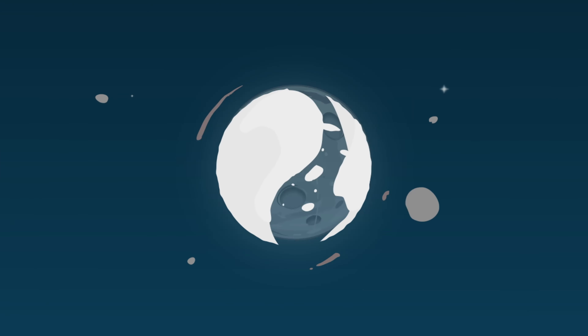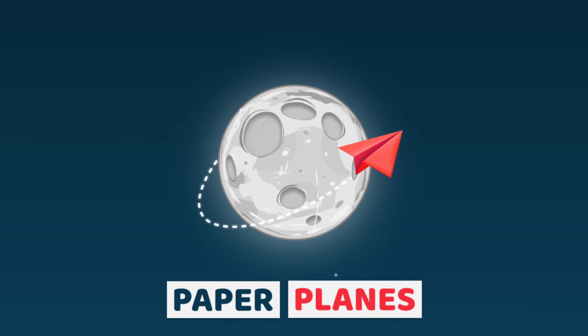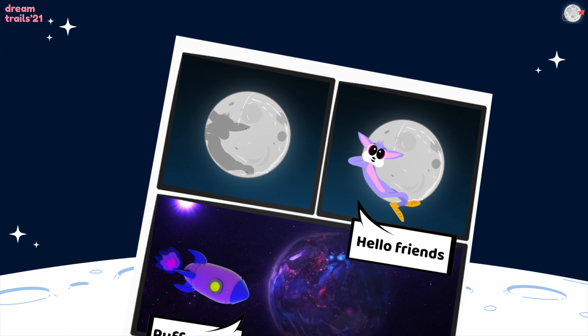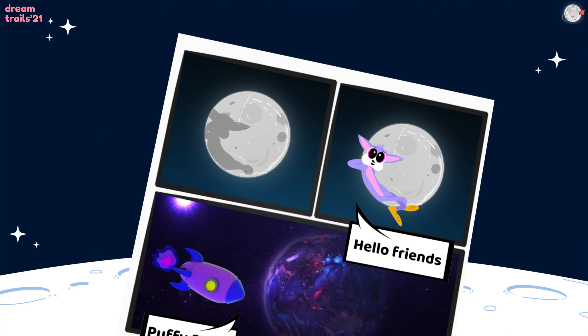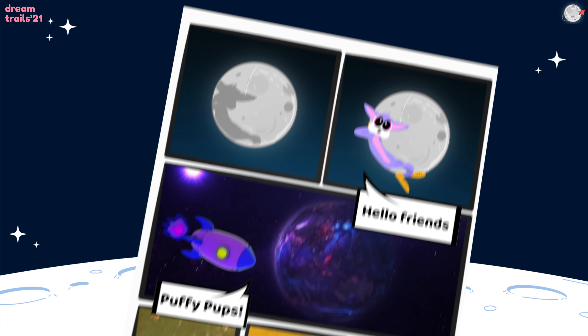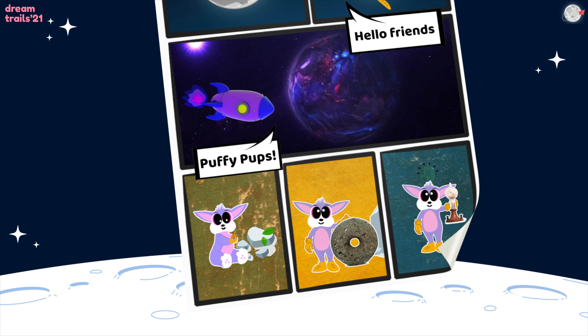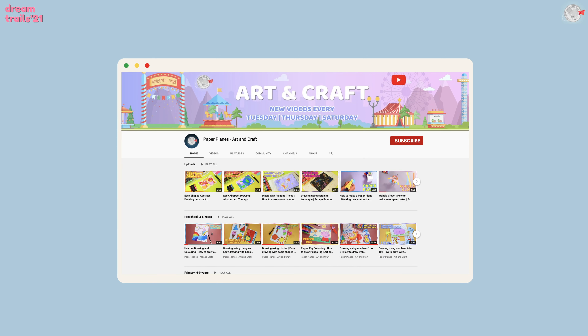Hello friends, I'm so excited to see you all on my Paper Planes channel. Have you looked up at the moon someday and found a rabbit-shaped object? That's me. This is Paper Planes Art and Craft. Have you all subscribed to this?